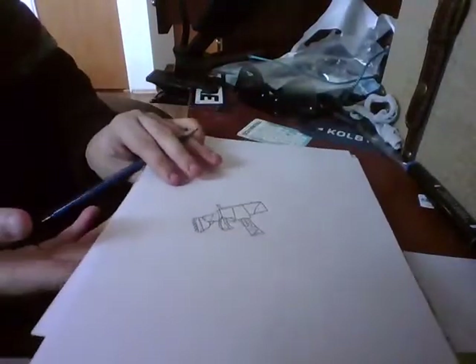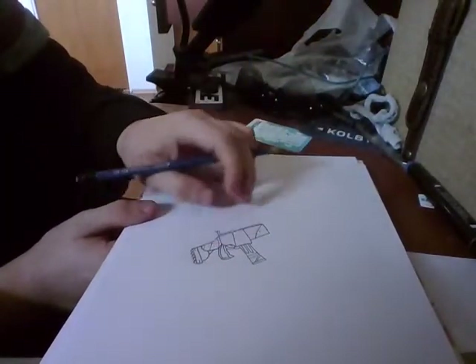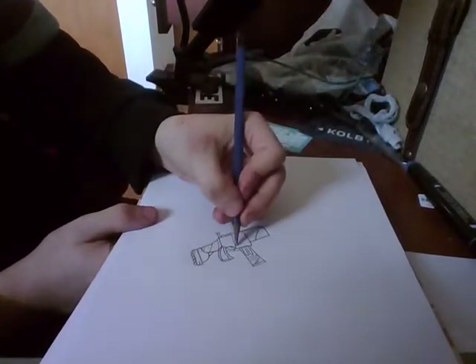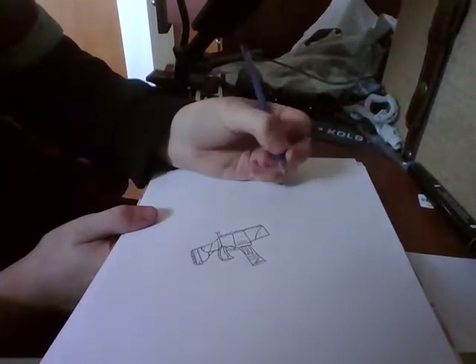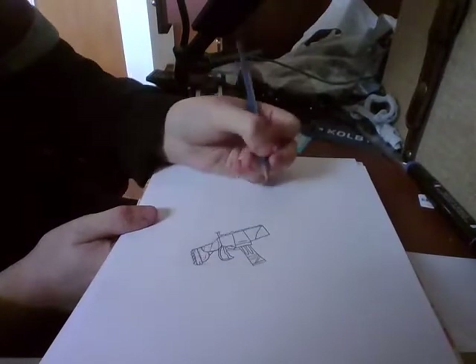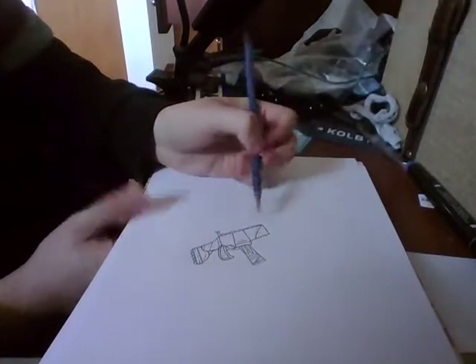Now this is almost like the best part of the gun. These almost look like cupboards — like you open them up kind of thing. Let's just draw another line, and another one, and another one. A bit of details.